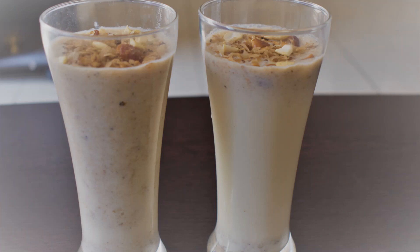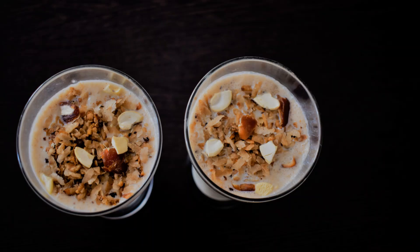Hello everyone, welcome back to Fusion Corner. If you like this channel, please press the bell button on the right side. This video is a very simple drink recipe. We are very happy to share it. If you like this video, please press the bell button. Let's try this video.